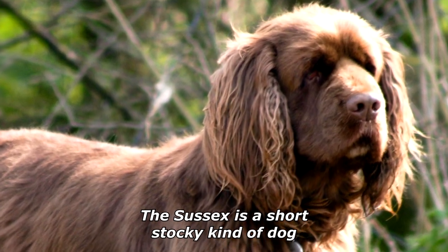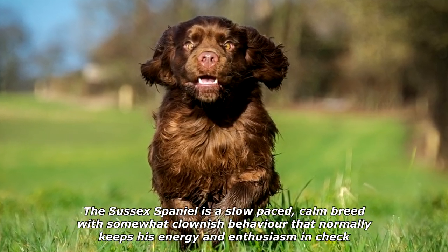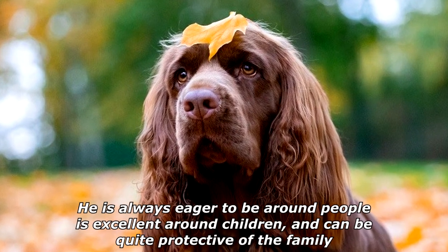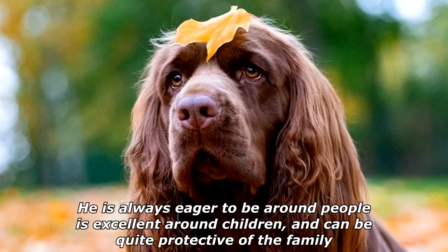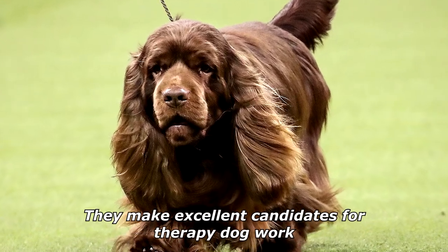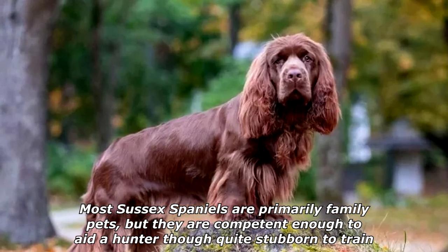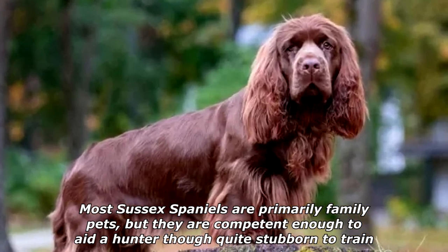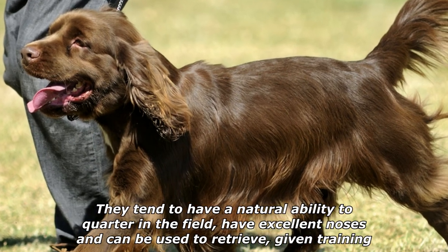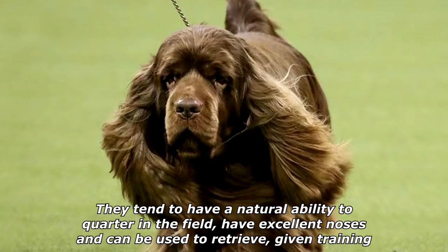The long, silky ears are lobe-shaped, typical of the spaniel, and set moderately low. The Sussex Spaniel is a slow-paced, calm breed with somewhat clownish behavior that normally keeps his energy and enthusiasm in check. He is always eager to be around people, is excellent around children, and can be quite protective of the family. They make excellent candidates for therapy dog work. Most Sussex Spaniels are primarily family pets, but they are competent enough to aid a hunter, though quite stubborn to train.